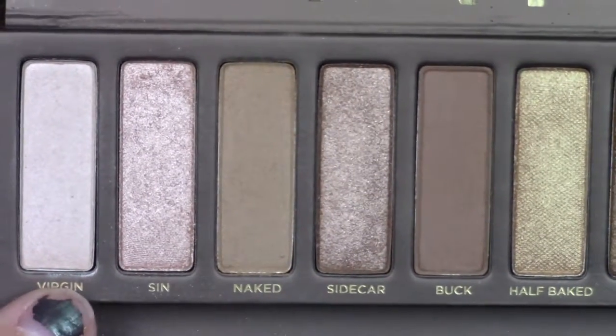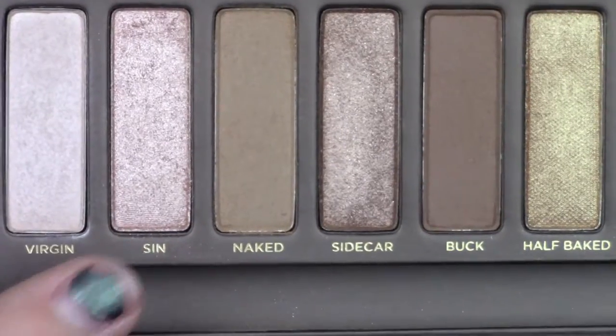Taking Virgin, I'm going to use that on my brow bone to blend all the colors better together and to blur everything out. Then I'm using Sin as an inner corner highlight — nothing special here.